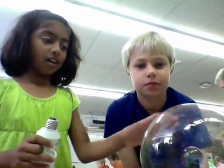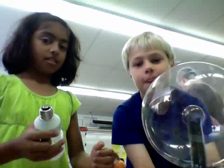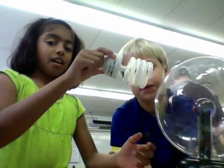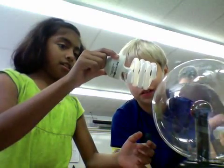This is a plasma bomb. If you put a light bulb against it, it'll light up. And if you don't even touch it, sometimes it'll still light up.